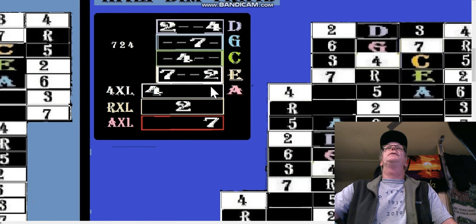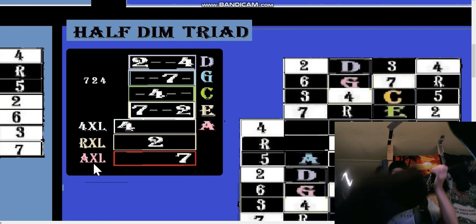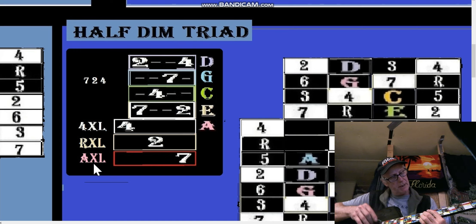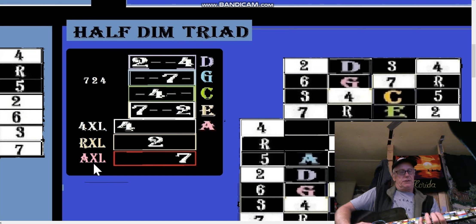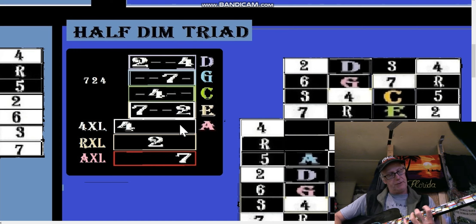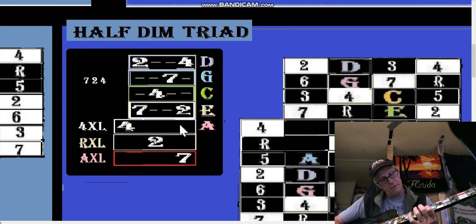In the A box — so this would be the A box, C — the seventh of that A box. The A box is usually the full string shapes: five, six, seven, root, two, three, four, five, six. But we're only going to play the seventh in the A box, the two in the next box, and the four.